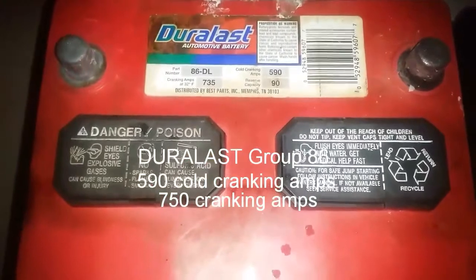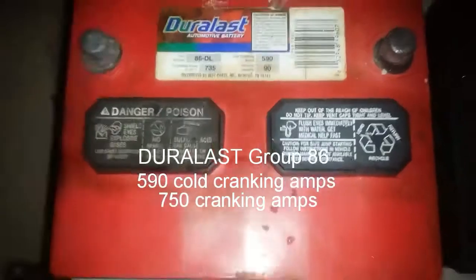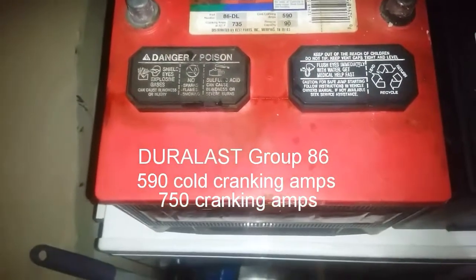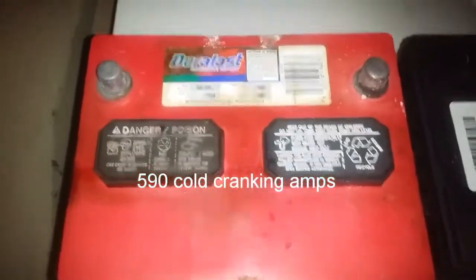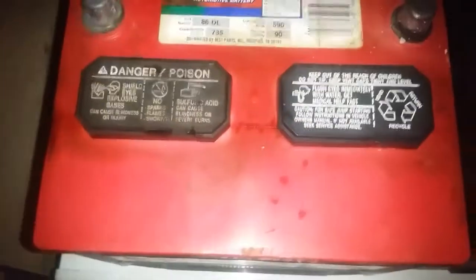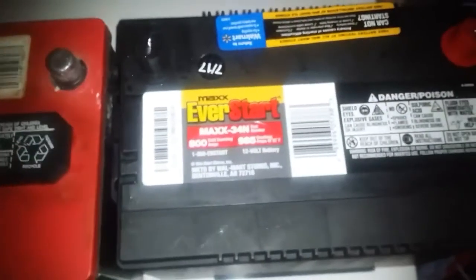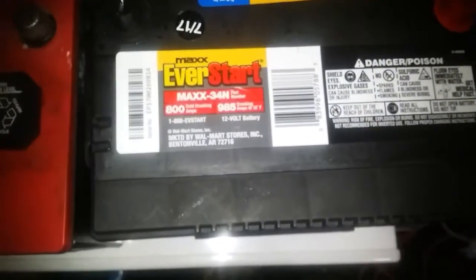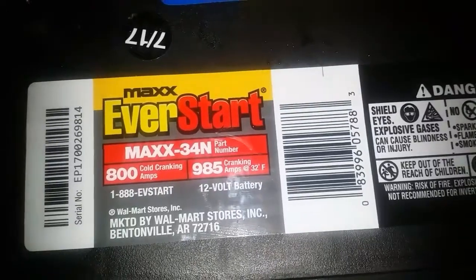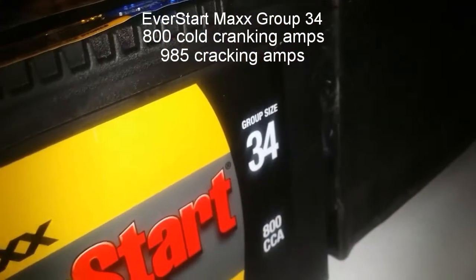I was doing some shopping on this battery. At AutoZone they're asking I think $149.99, but I didn't want to spend that money. I went to Walmart and I found this battery for $104 — that's a big savings. This is a group 34.